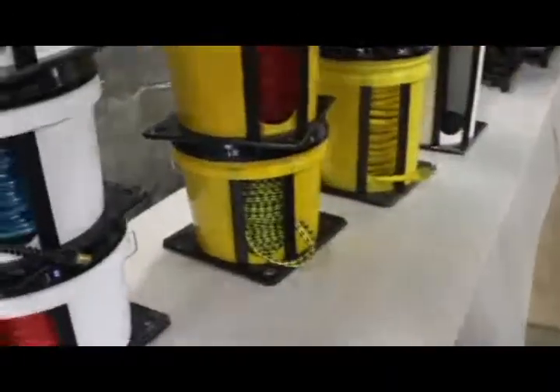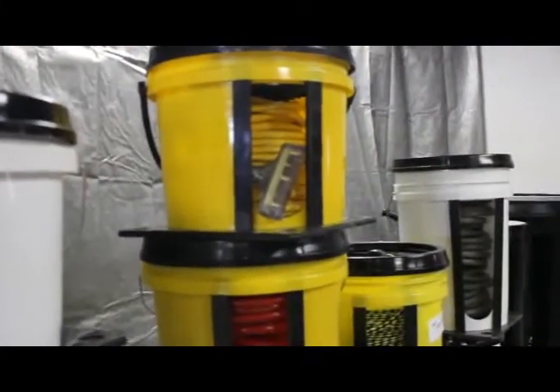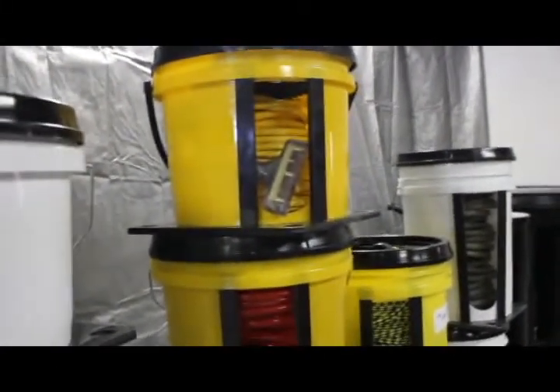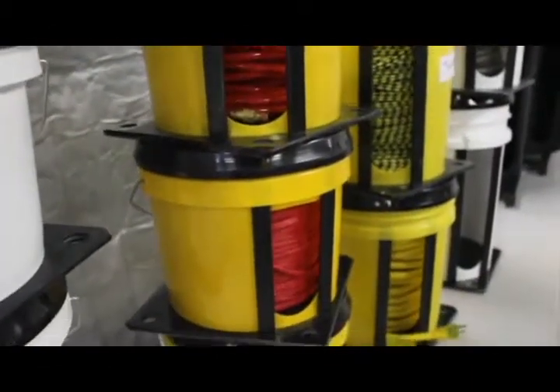Units are stackable and handle all sorts of different items. From the 12-3, we've got air hose, rope of various kinds. We also go with fiber optic, coax, and blasting cable.